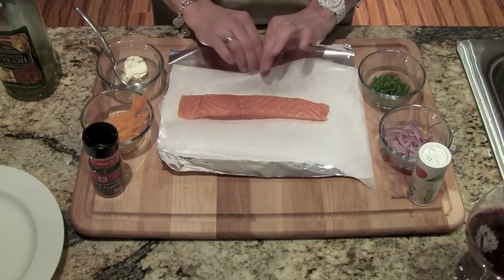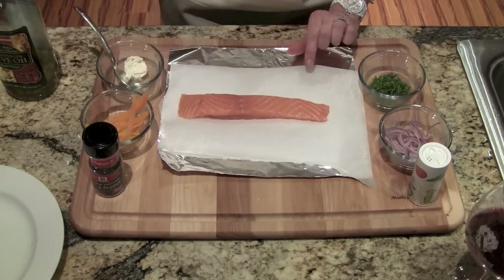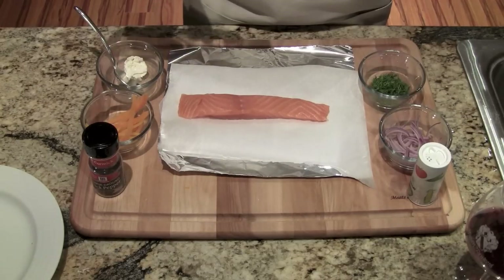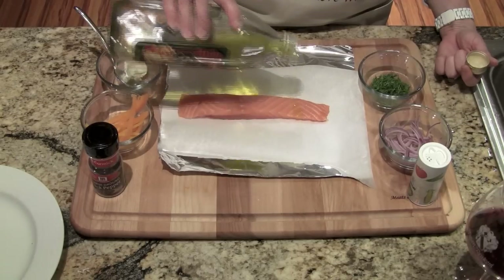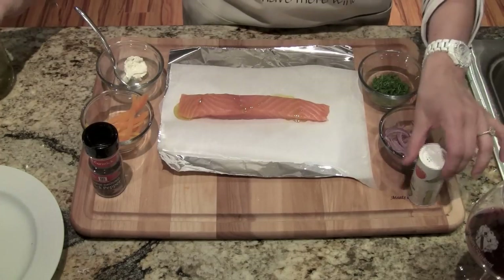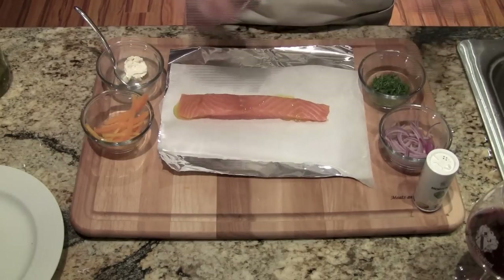I've got some tin foil lined with parchment paper, because apparently baking anything in tin foil is dangerous now, so we're just going to protect our food with the parchment paper. I'm going to drizzle some olive oil over the salmon filet — just a little bit — and then add some salt and some pepper.